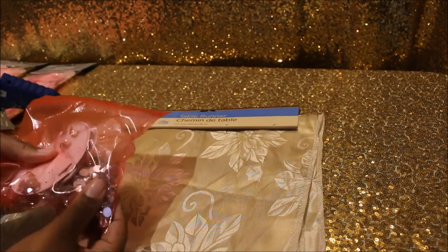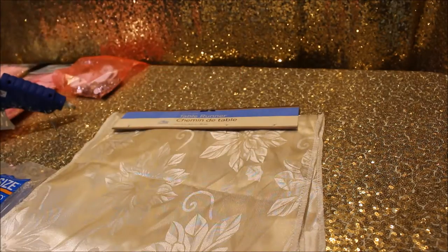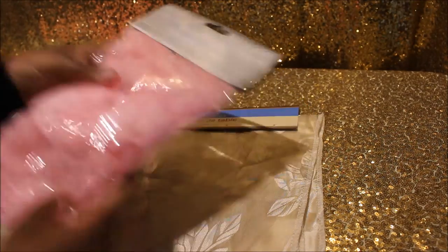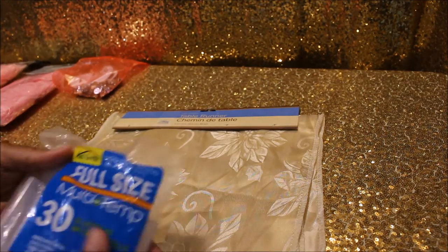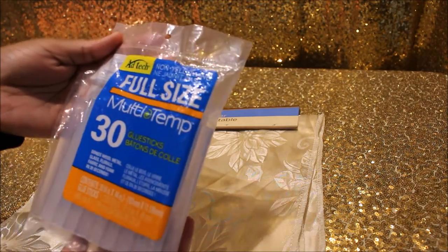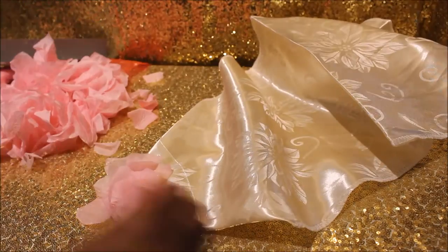First off, I got this Table Runner from Dollar Tree. I got these embellishments that I already had, those petals from Dollar Tree, this hot glue gun, and these hot glue sticks are from Walmart. Alright, let's get started.